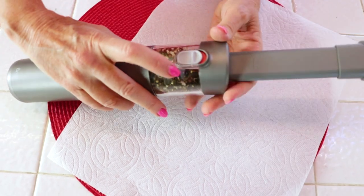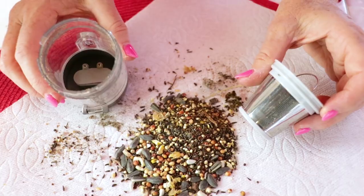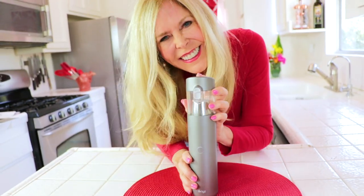And to clean it, it has one-touch emptying. You push the button up, you open it up, and you empty it. Easy peasy — it's slick and quick.